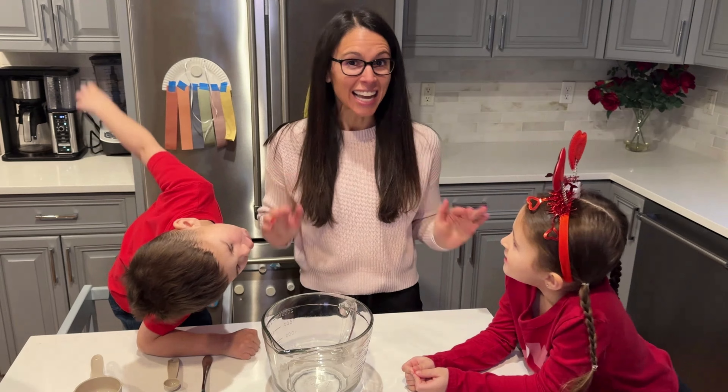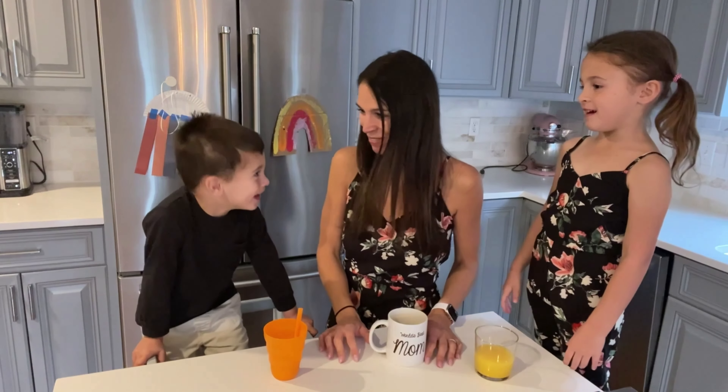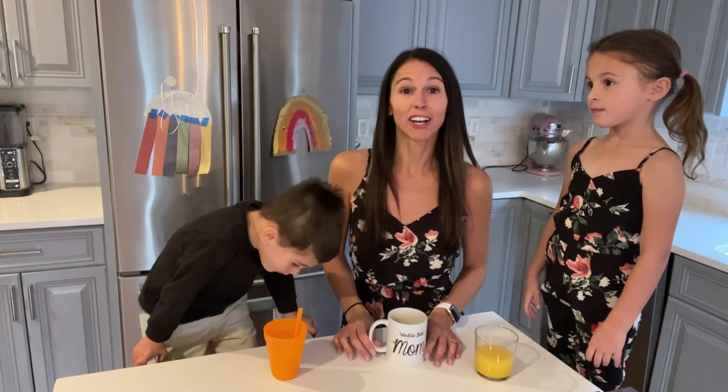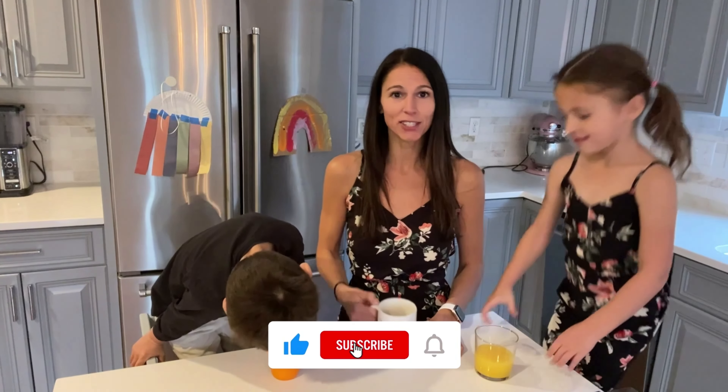We're excited for Valentine's Day this year. I got my Valentine's right here. Hey guys, welcome to our YouTube channel. We're the Healthy Baking Fam, and we're so glad you're here with us on our journey to come up with some new recipes to make together. So let's get started.